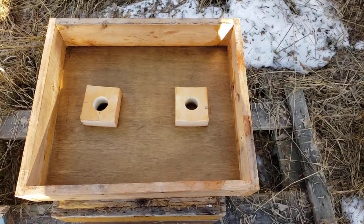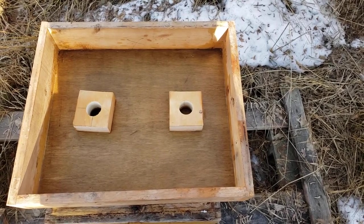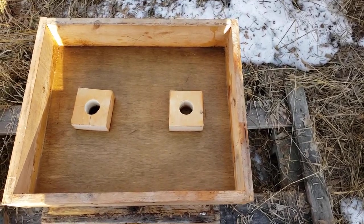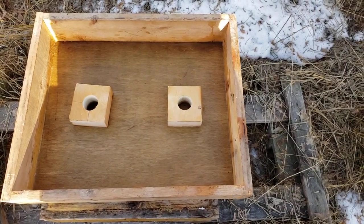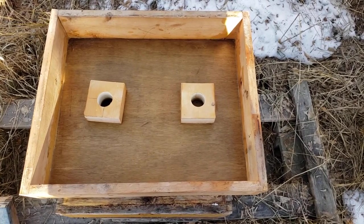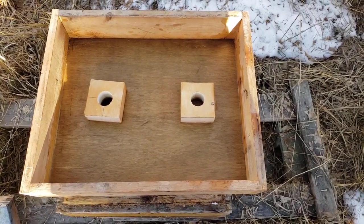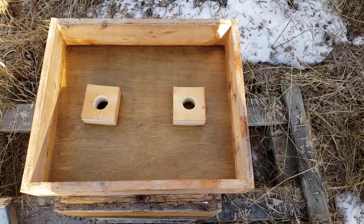Good morning beekeepers. Today is January the 19th. I'm in British Columbia, Canada and today is a mild plus four degrees Celsius. So I often get asked: I've got one dead beehive, I have two more still alive — what can I do?